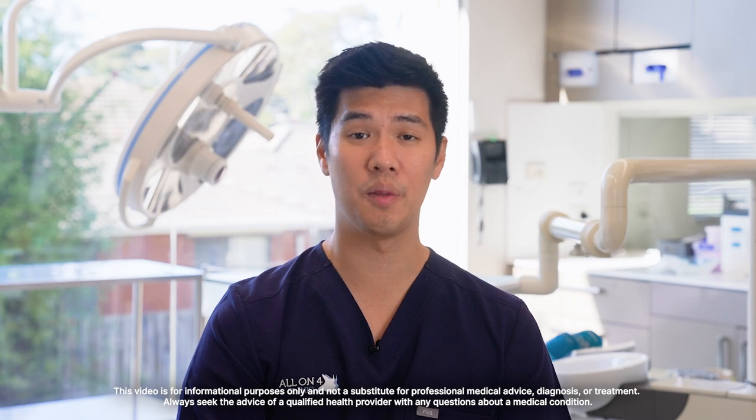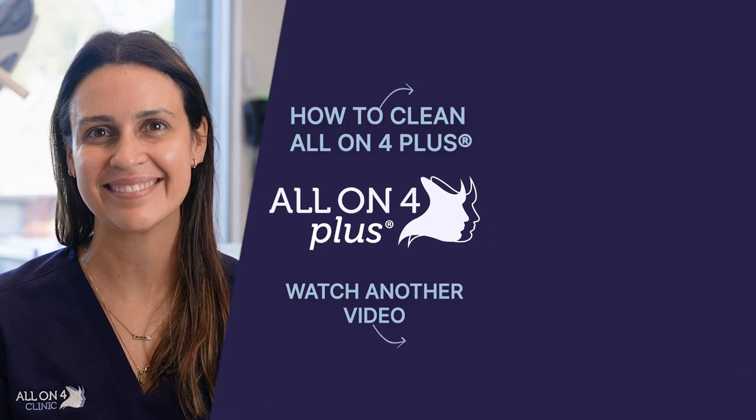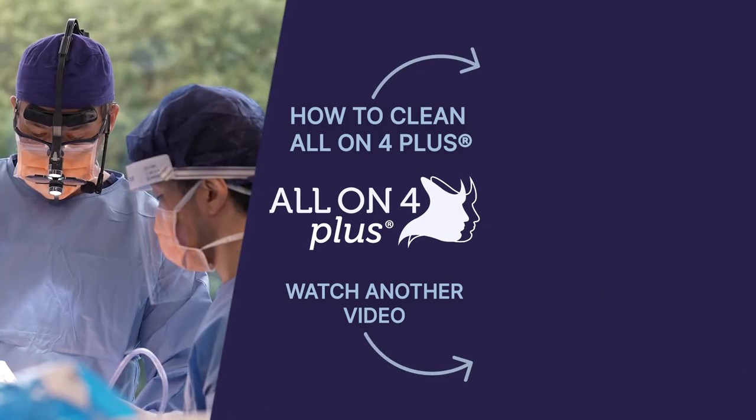Other times if you're not cleaning quite as well, we may get you in every three to four months just to be sure we're keeping an eye on the gums, the teeth, and the implants so nothing happens to them. Thank you for watching, and if you have any more questions head to our website.